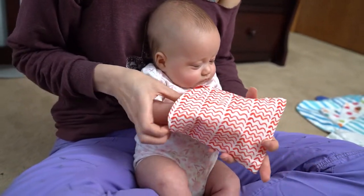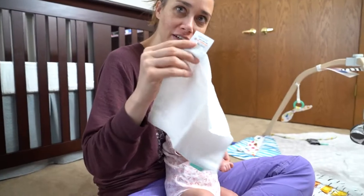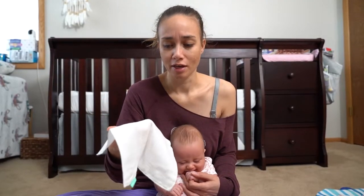I have no idea what this is for. I feel like it's unlikely that she's going to use this, but what do I know? I'm not a developmental expert, and I've never had a baby before. This is a white piece of cloth. I really don't know. I could have given her a scrap or a washcloth, and I don't think that it would be any less interesting to her.